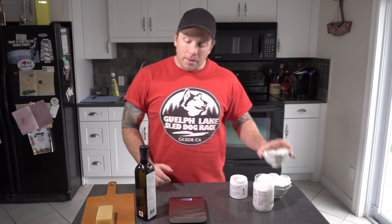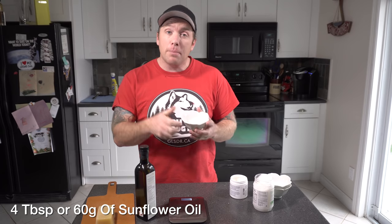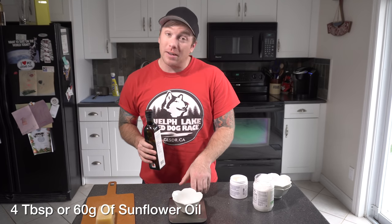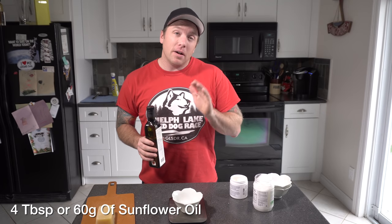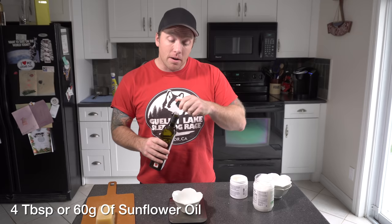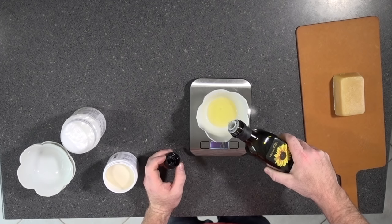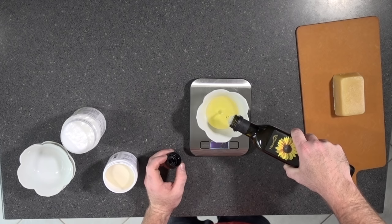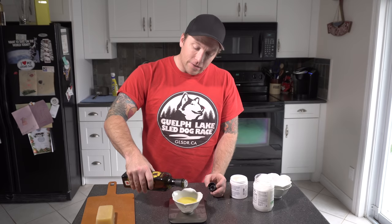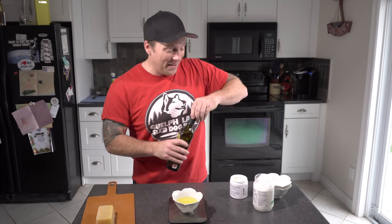First things first, I'm going to measure out my sunflower oil. If you're doing spoon measurements, it's four tablespoons of sunflower oil. If you're using a scale, a tablespoon is about 15 grams, so you're going to need 60 grams of sunflower oil. The liquid measurements on the scale are really easy — it gets a little harder when we get to the beeswax, as you'll see in a minute.